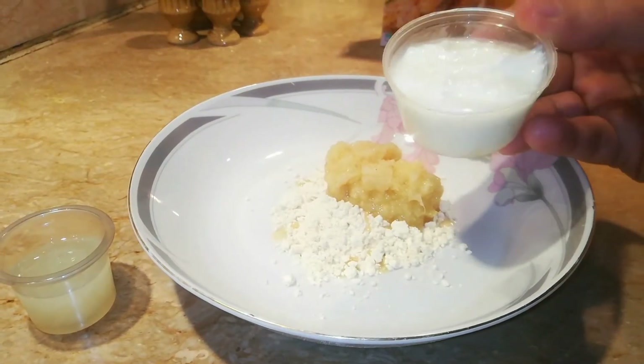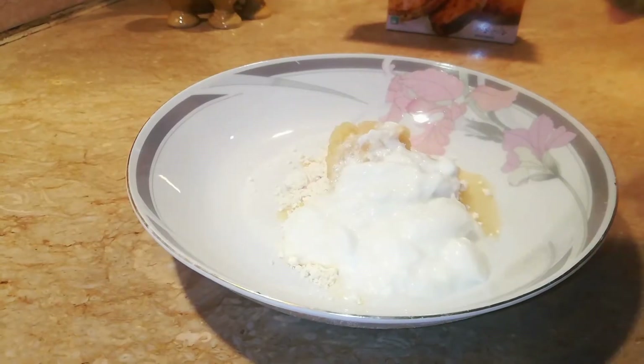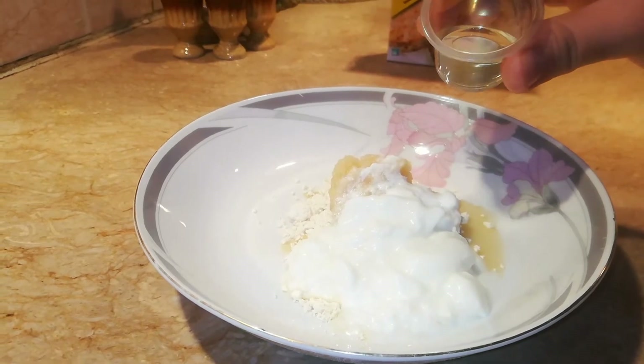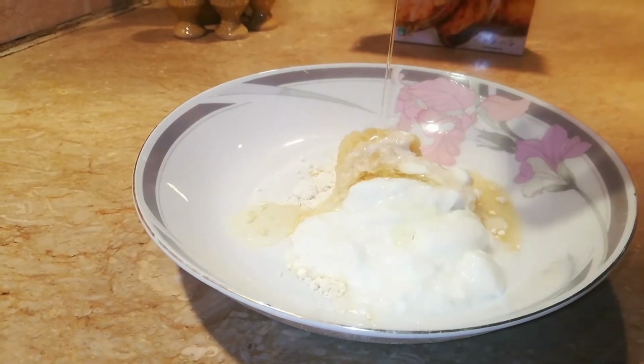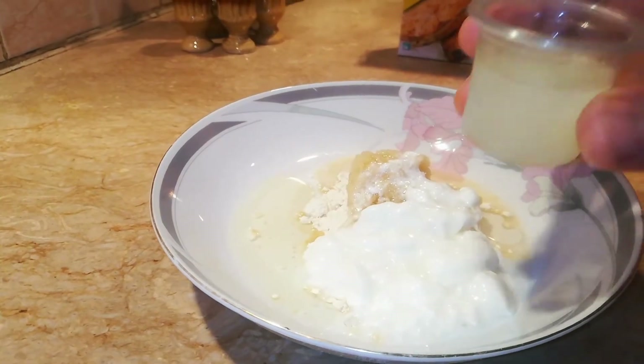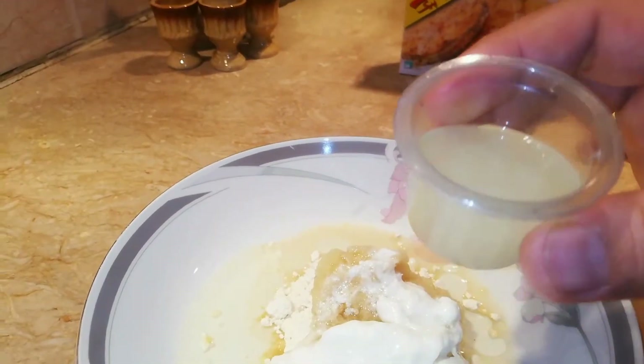I will add two tablespoons of olive oil, and one and a half tablespoons of olive oil. This involves fresh lemon juice. I will add this to it.